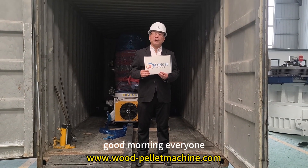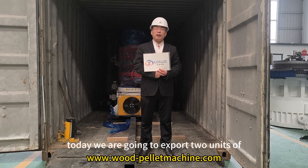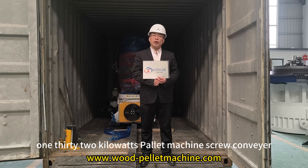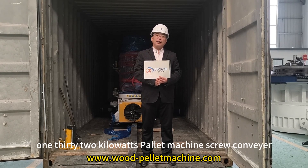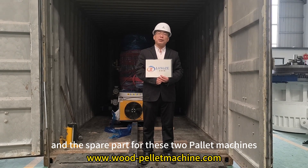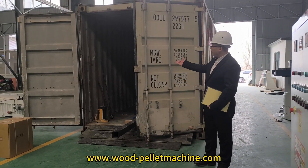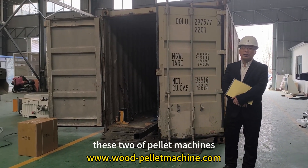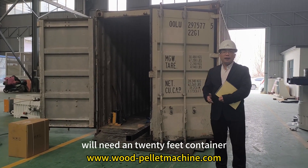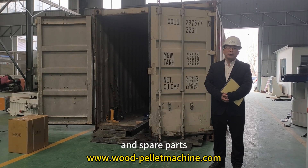Hello, happy morning everyone. Welcome to Long Zheo Machine. Today we are going to export two units of 132kW power machines, screw carrier, and spare parts for these two power machines to India. As you can see, these two power machines will need a 20-foot container for loading.